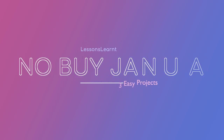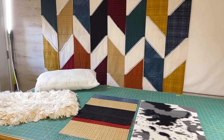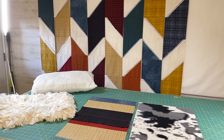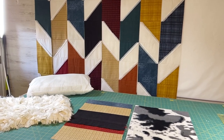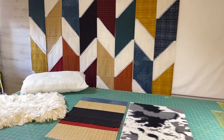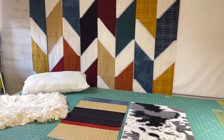Hi, I'm Sherry McGill, and you're watching Lessons Learned. Welcome back. Today I have three projects for you for No Buy January, where we don't buy any fabric in January, but we look into our stashes and into our scrap piles and make some wonderful things from our sewing room.